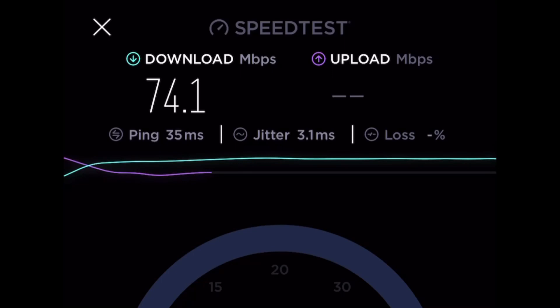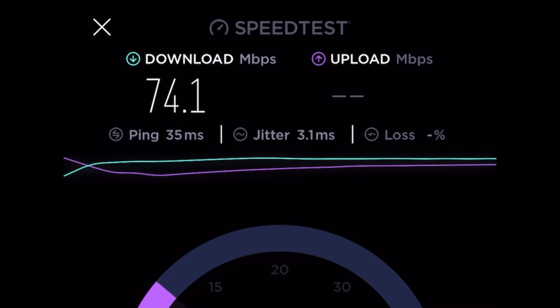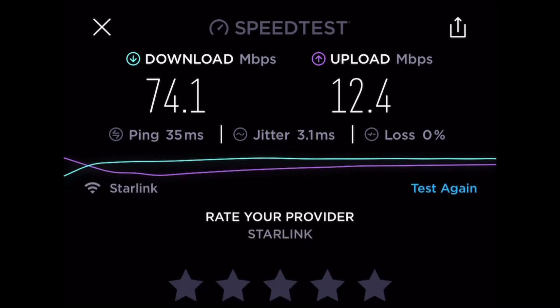Did it just move some? A big old chunk of the snow just came off. A little bit of an angle there really helps out a lot. 74 and a 12.4 — that's not too bad.